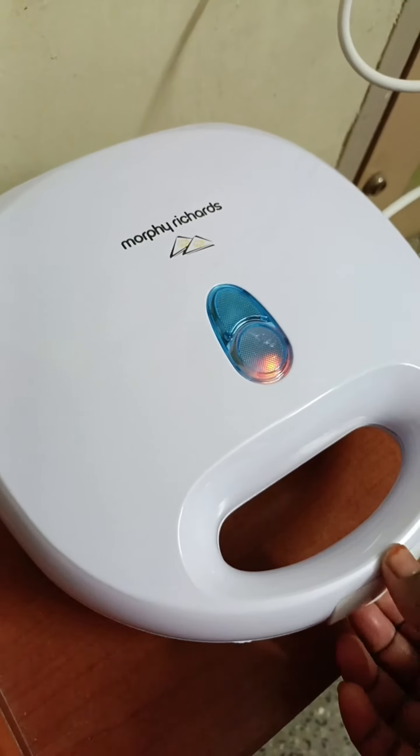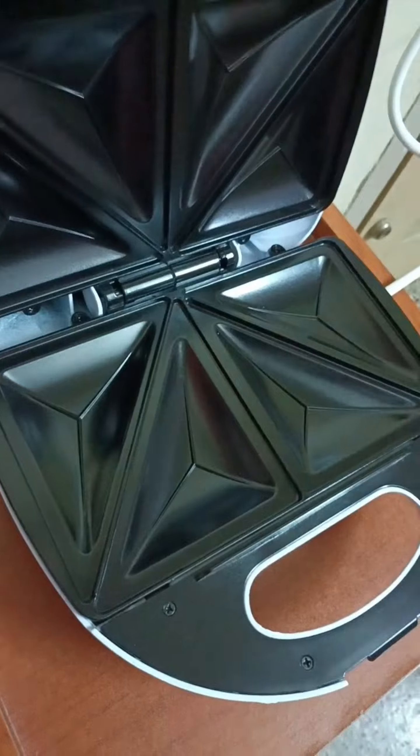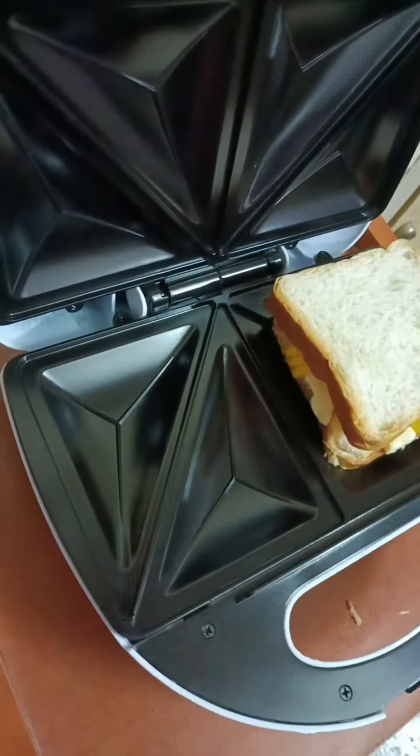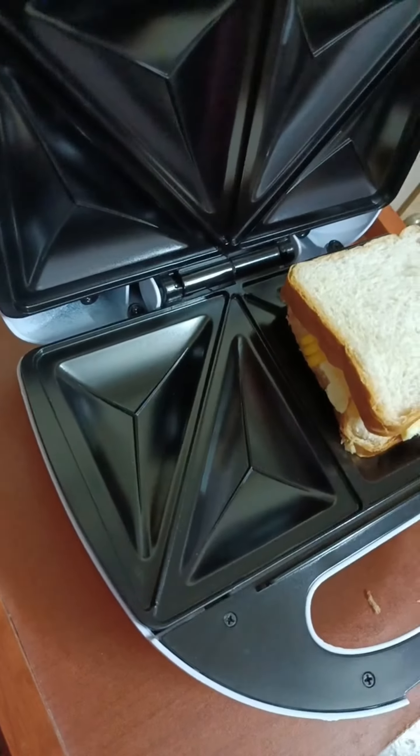It will be light on for a minute. Make sure to handle the heat. I'm going to make bread for a minute.